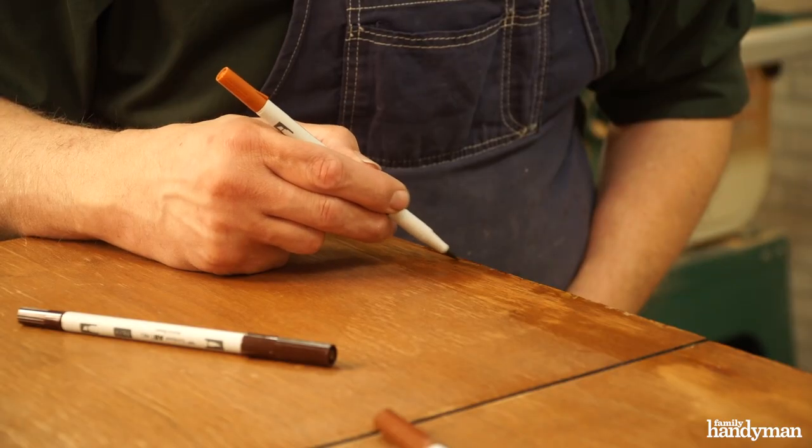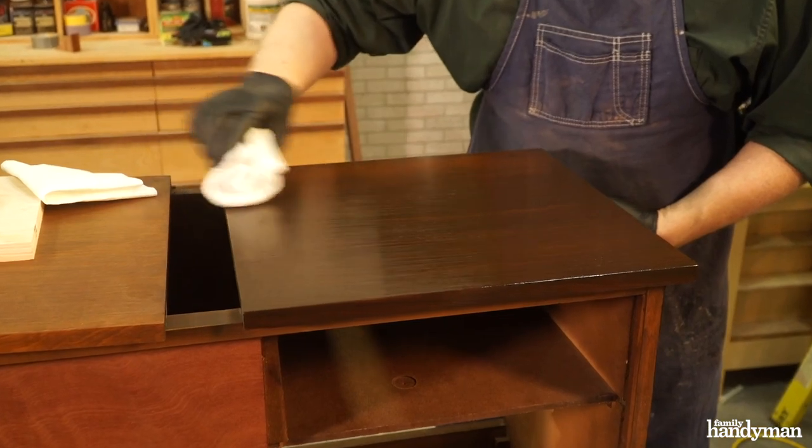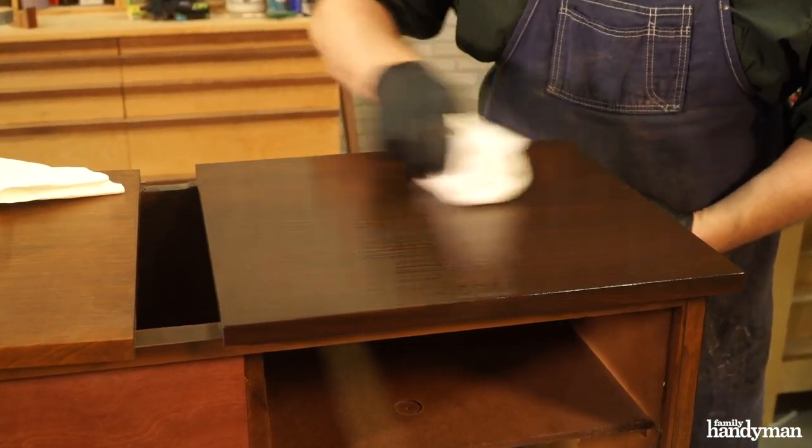To further hide any more damage and discoloration, I used alcohol based brush markers. After those were dry, it was time for a final top coat of stain.